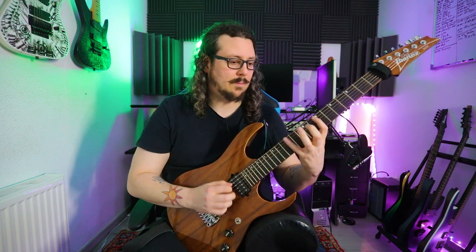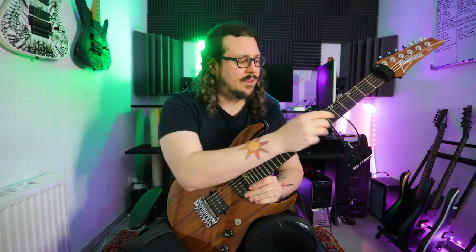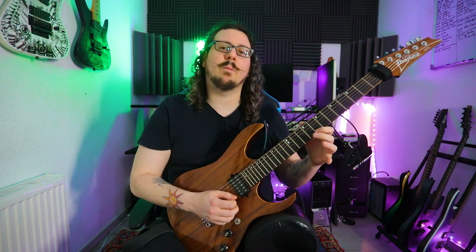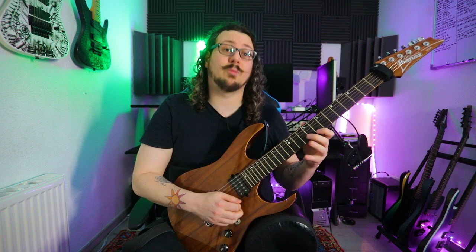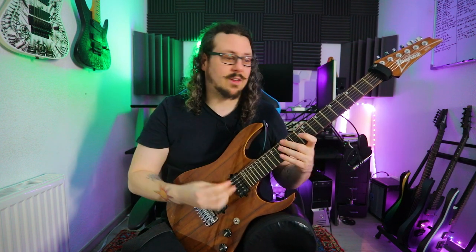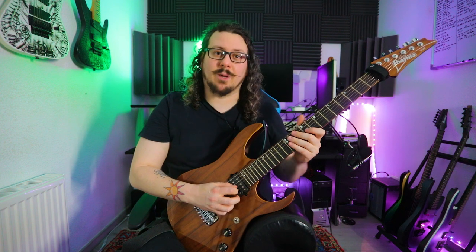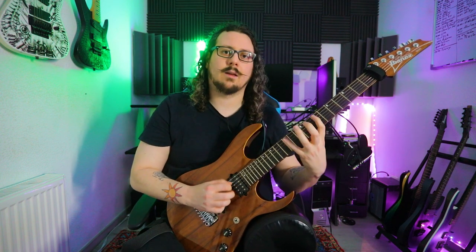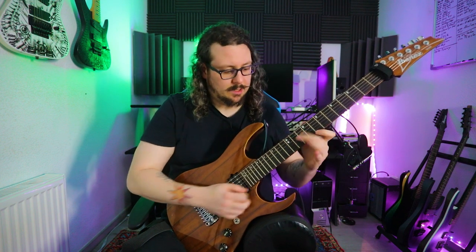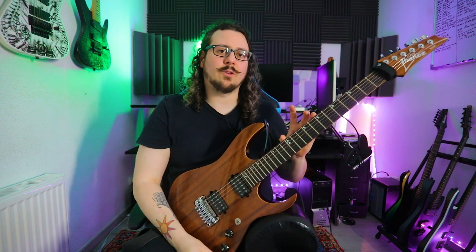What I'm doing is basically taking the same picking idea for the higher version — which goes: pick, pull, pick, and then three down sweeps (sweep, sweep, sweep) — and reversing it. So the reversed version is: pick, hammer-on, down pick, and then three up sweeps (up, up, up). You see, it's basically the same movement but reversed. You can use this method in all kinds of sweep shapes, including 5-string versions — though it's a little tricky because of the rolling technique.